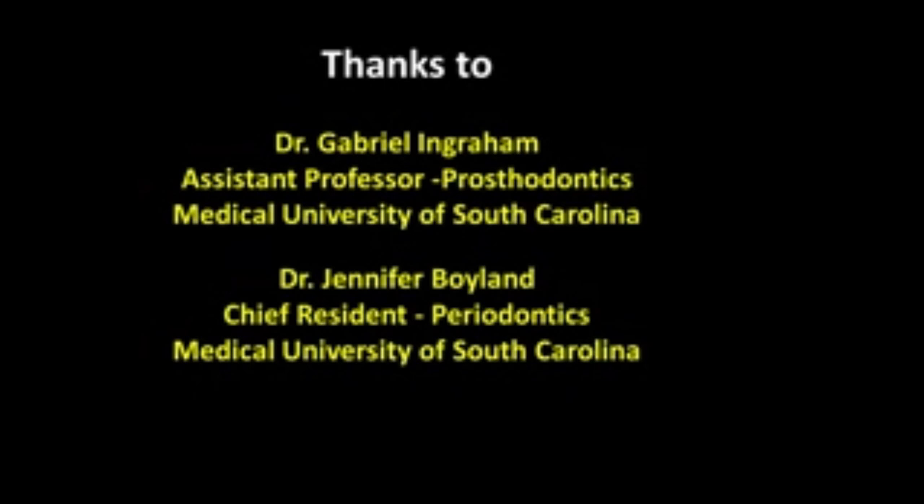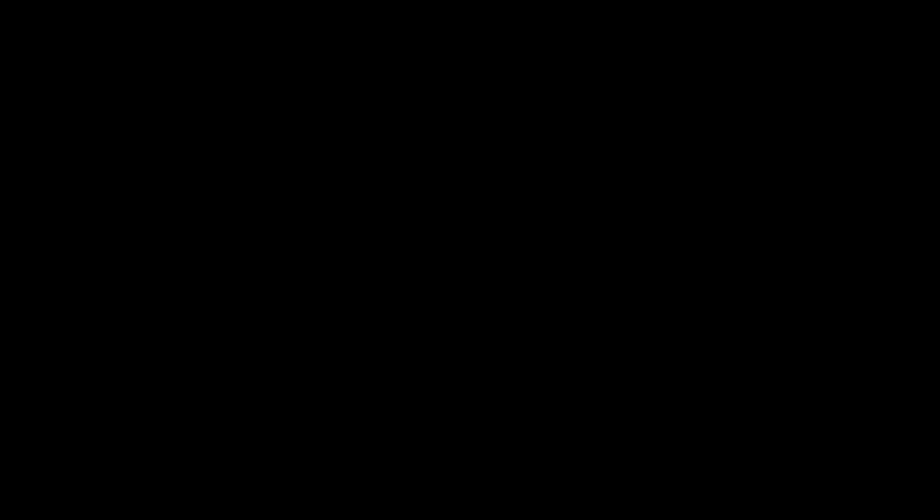I'd like to thank Dr. Gabriel Ingram, who was the prosthodontist in charge of the case, as well as the chief resident in periodontics at the time, Jennifer Bowlin. Hopefully viewing this video will give you an idea of something that can be done on an extremely compromised patient. We've heard how functional this denture and implant denture are, we've seen the impact on her face with the wrinkles removed, we've seen she can now smile, and you can see how functional this is. Are there any questions?